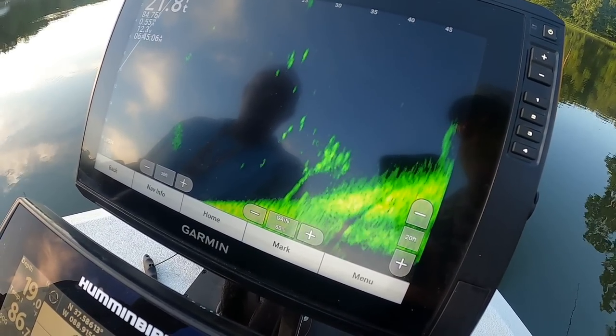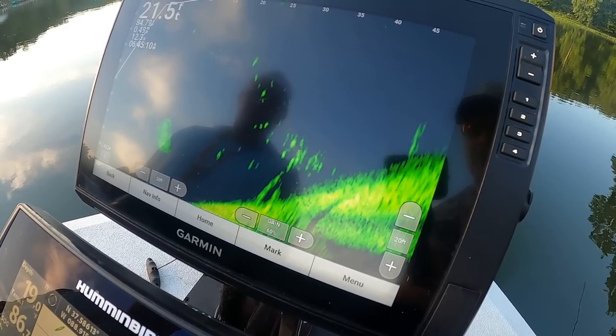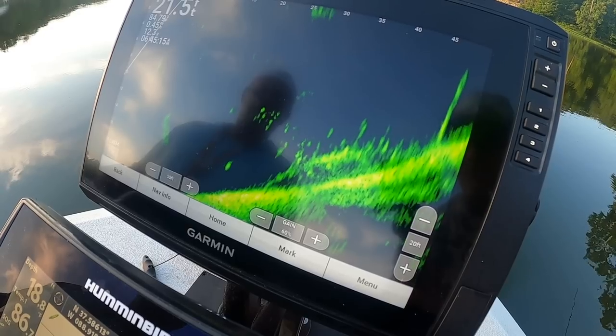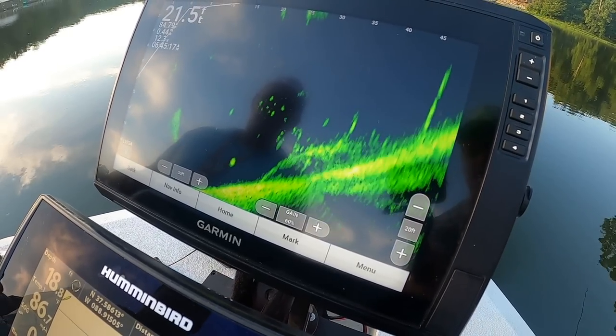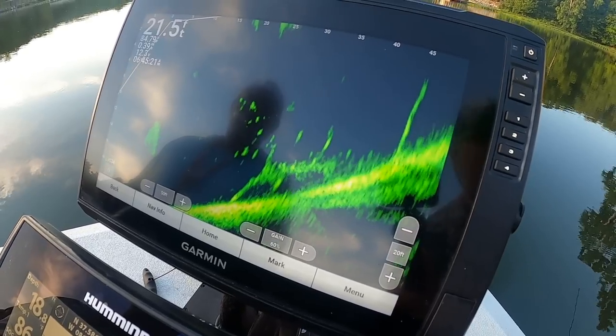This is at 50 feet — that gives you an idea. If you guys have suggestions on settings for Mark, comment below. I'm sure he'll watch the video and see what the comments are in terms of preferred settings for the LVS34.